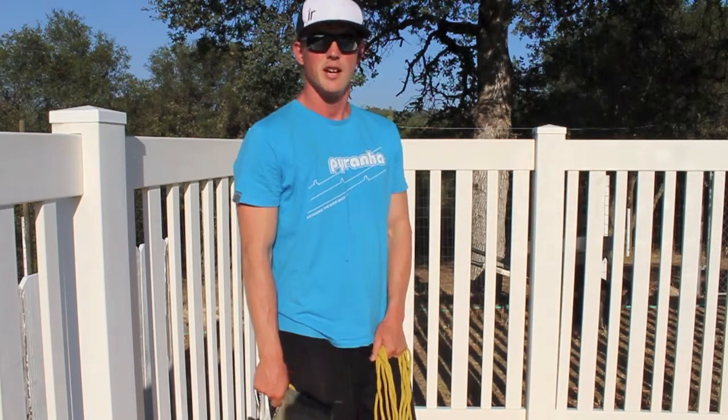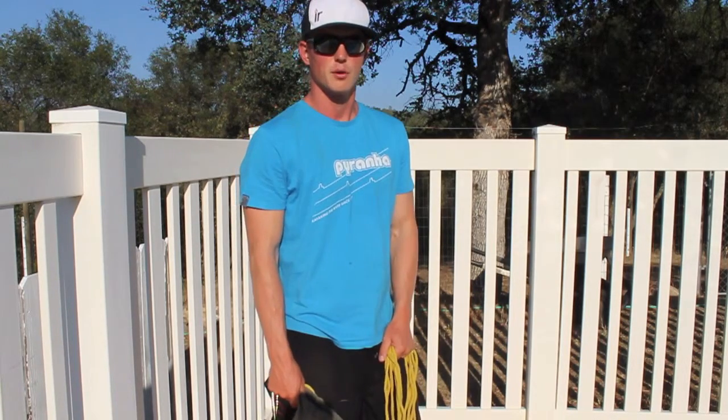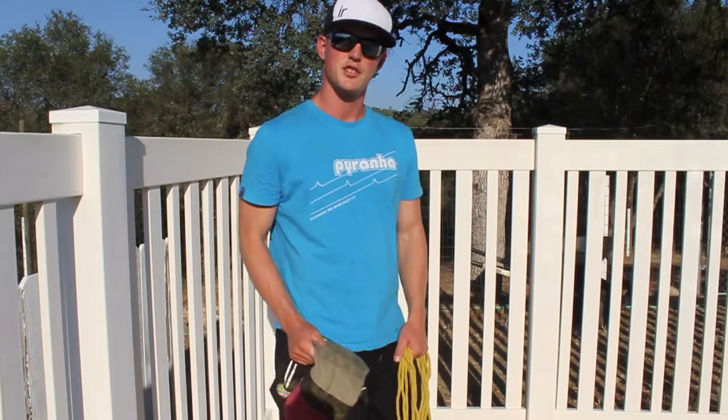There are two main ways that we can throw our rope: overhand and underhand. Personally, I feel I have a little bit more accuracy with the underhand throw, while others prefer the overhand throw. The important thing is for you to practice and determine which one works better for you.